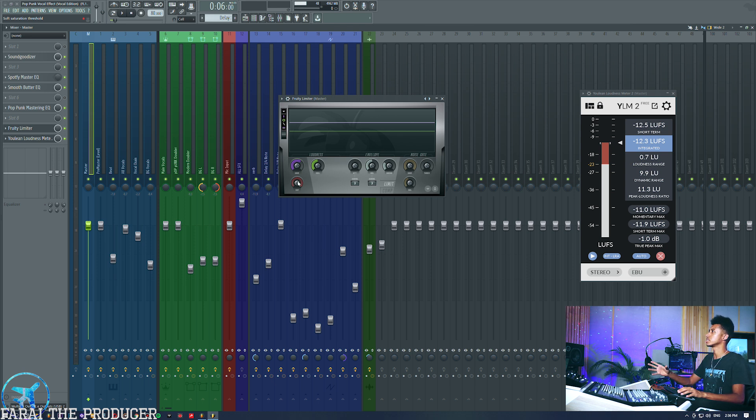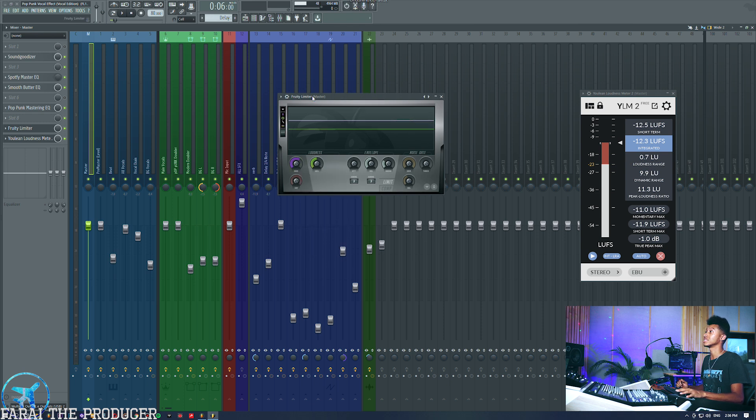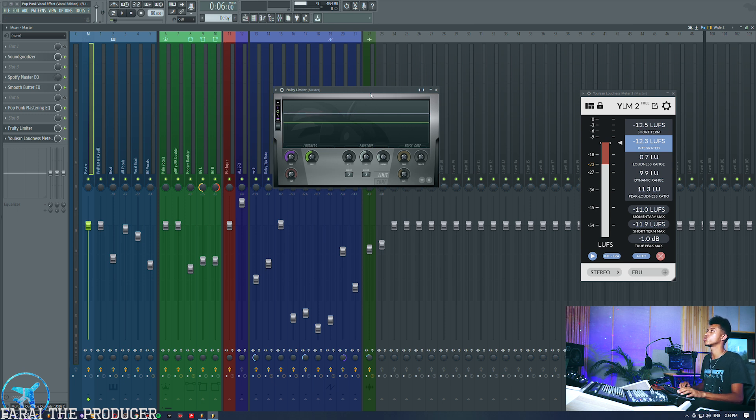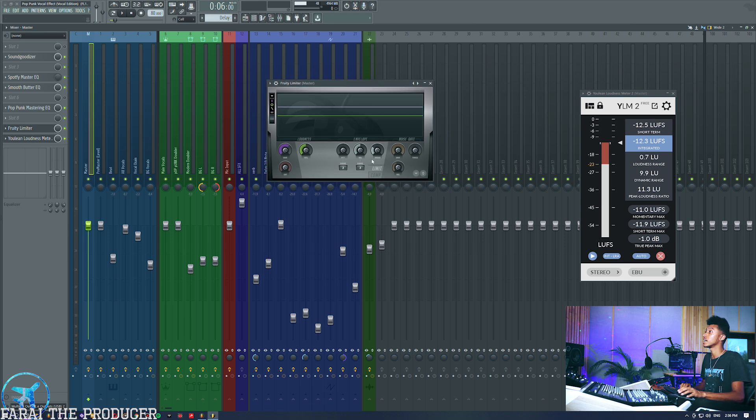As you can see I'm really just lifting the overall gain of the track just to the point where I feel the mix is loud enough but not being crushed. If you pay attention to the meter I'm only really crushing certain parts of the track where the vocal pops out. We could also compress that, but because of how compressed this beat already was I didn't really want to do any mix bus compression.